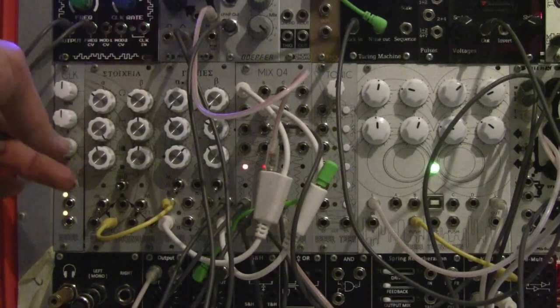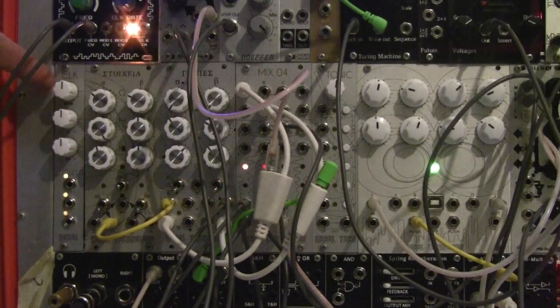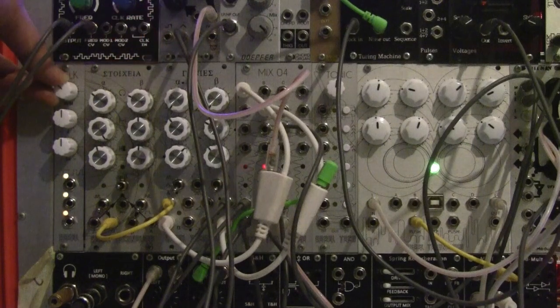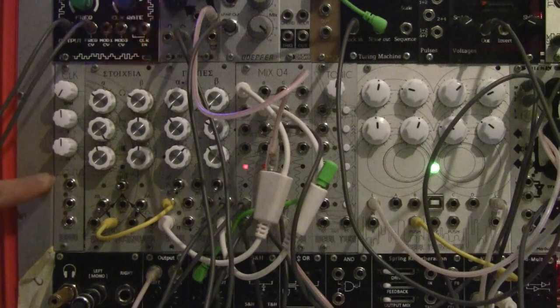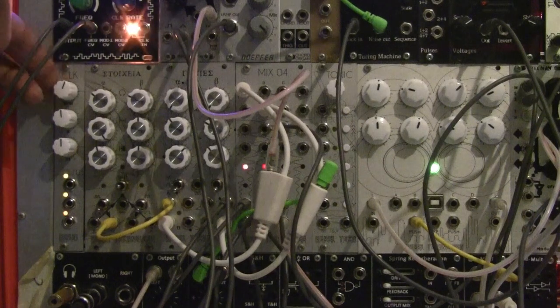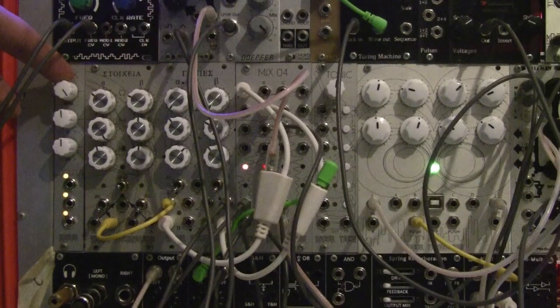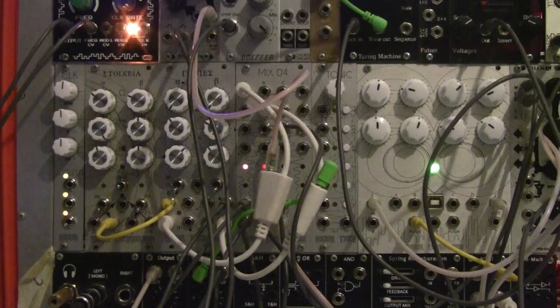I'm just going to reset all the knobs so all the outputs are the same. The top knob is your master tempo, and as you turn it anti-clockwise the entire clock generation gets slower, as you can see on the LED. Turning it clockwise makes the speed faster and faster. The range of the BPM knob goes from 40 BPM to 200 BPM.